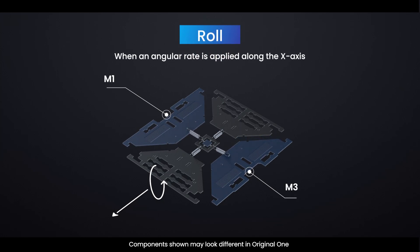Roll Mode: when an angular rate is applied along the X-axis, M1 and M3 will move up and down out of the plane due to the Coriolis effect. This causes a change in the roll angle, hence the name Roll Mode.